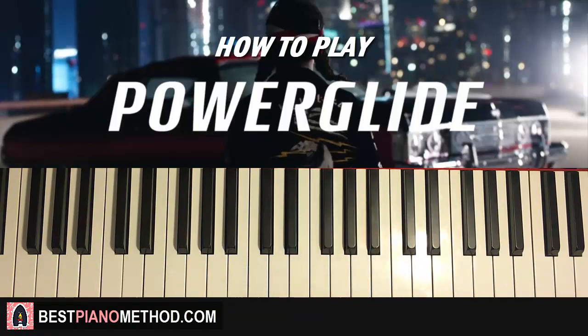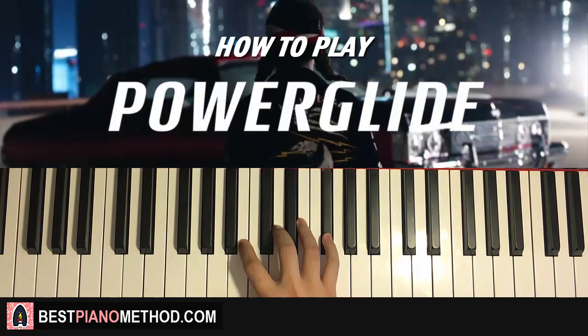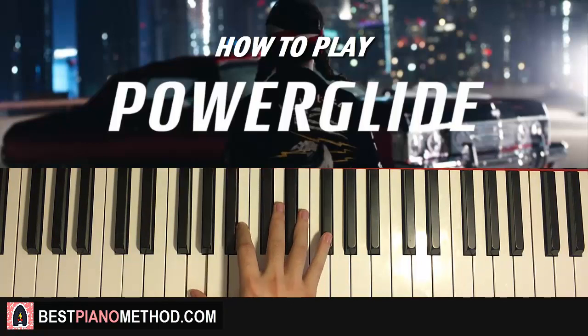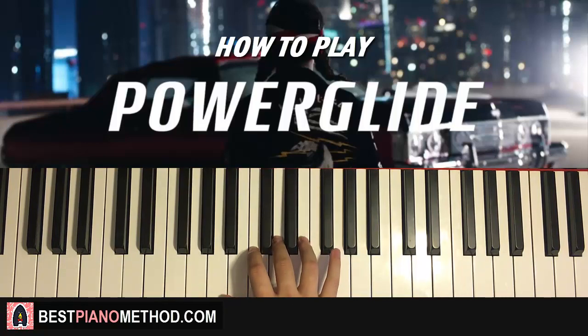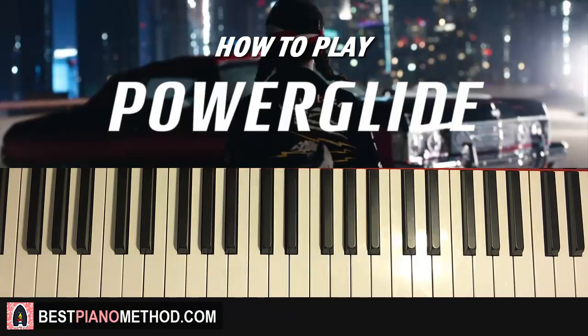After that we go to the second part, which is another motive with the same concept — a four-note motive played for three and three-quarters of the time again. For the right hand we play G, B, D up to F-sharp — this is a G major seven chord. You play this for three and three-quarters: second time, third, and then finish on the D. That's the second part — G, B, D, F-sharp for three and three-quarters.